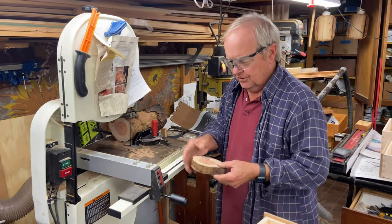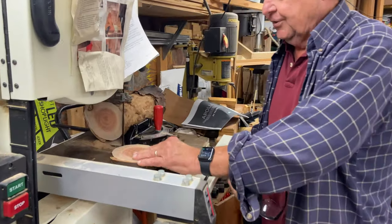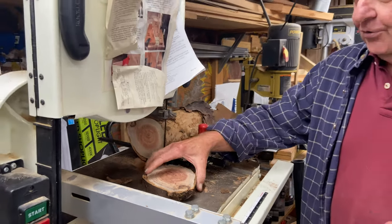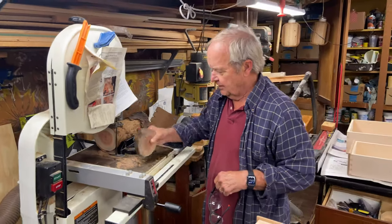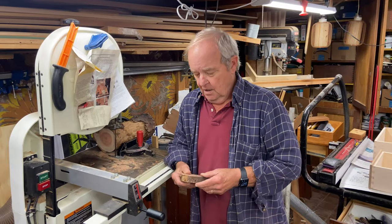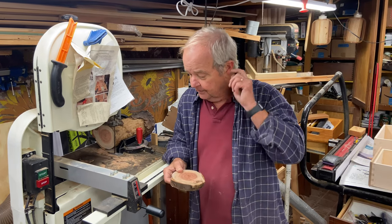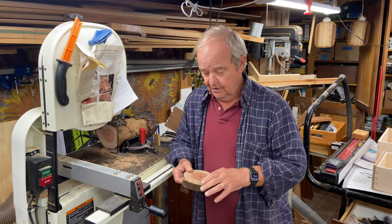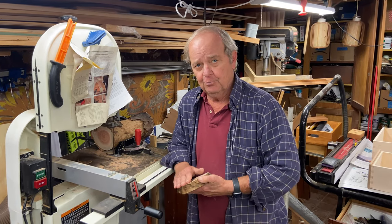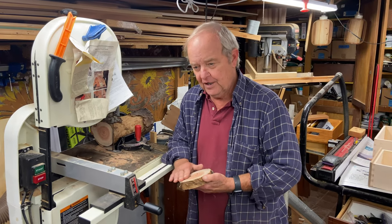So you can see we come out with a very uniform, even slice of wood. Now we need to dry that of course before we can use it, because this log has not necessarily been dried. Once we've cut our wood slices, we need to dry them and there are a few tips we would like to give you for drying.